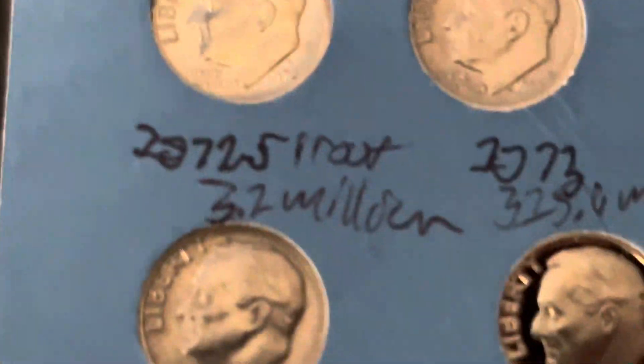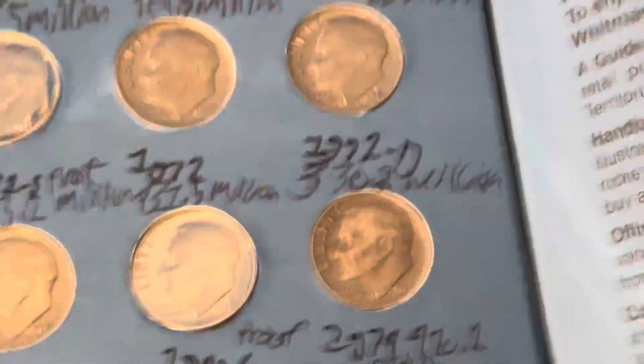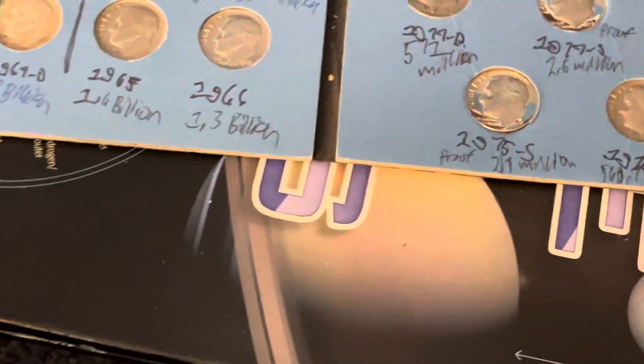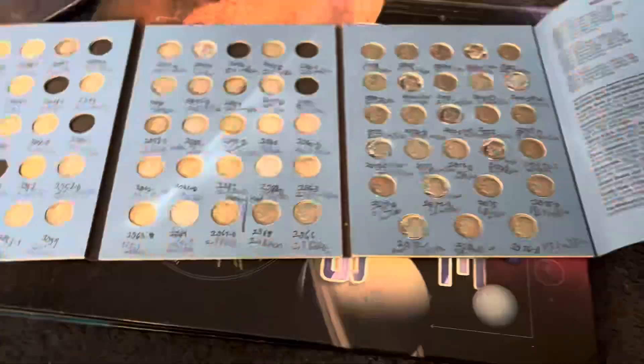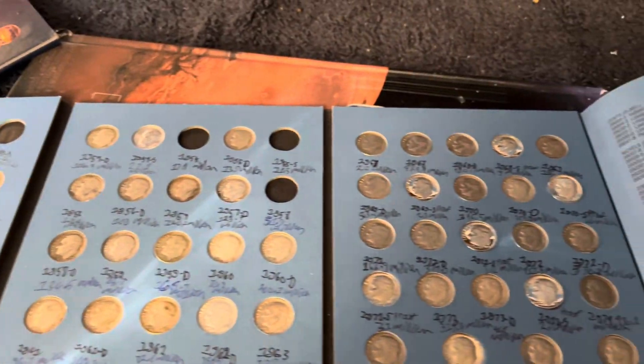If I just used the regular hammer these would have been destroyed, so I'm glad I actually played smart. That's the end of this video — don't forget to like and subscribe, and I'll see you guys in the next coin unboxing whenever it happens. See you guys later.